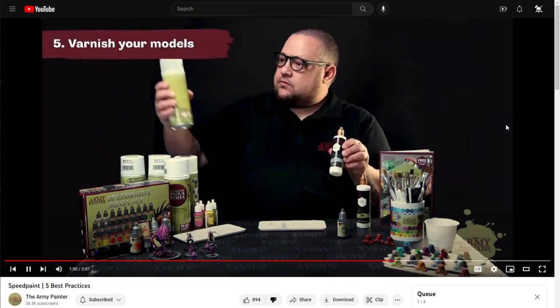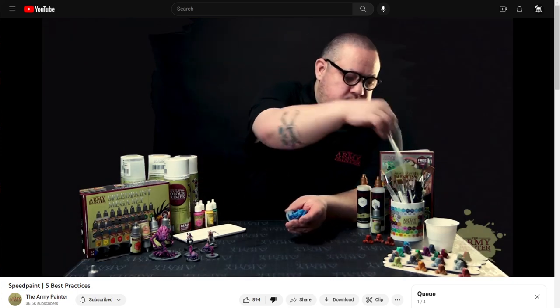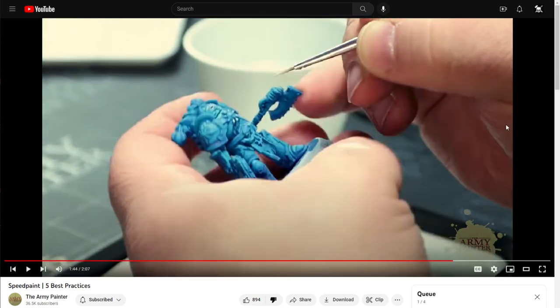They say, 'We always recommend sealing your models with our anti-shine matte varnish. If you'd like to take your speed-painted base coats to the next level with highlights or advanced techniques, we also recommend applying a varnish to seal in all of those rich colors.' So suddenly we went from 'one easy coat gives you base color, wash, and highlight' to 'now you need to varnish in between painting steps every time you apply a new color.'